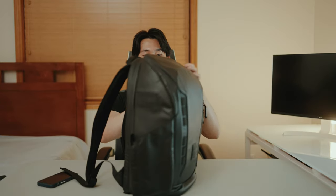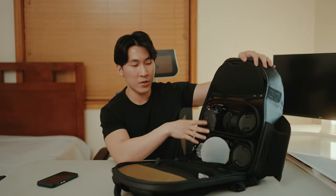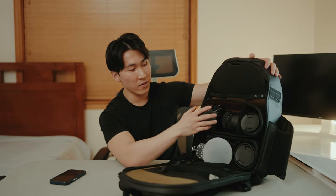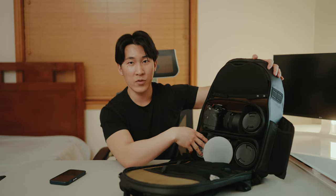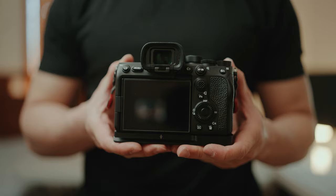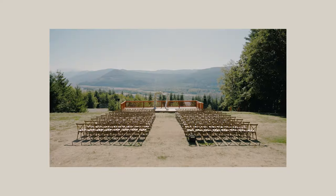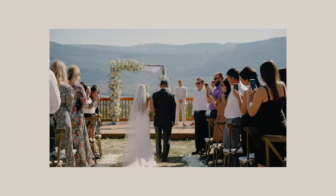I have two camera cubes. I have the Sony A7 IV right here, and this spot is supposed to be for my A7S3, but that's what's filming me right now. The Sony A7S3 is my main video camera — I use it for all my weddings, events, or anything video-related that requires good quality 4K 60 or 4K 120. It's 12 megapixels and I think it's really sharp.